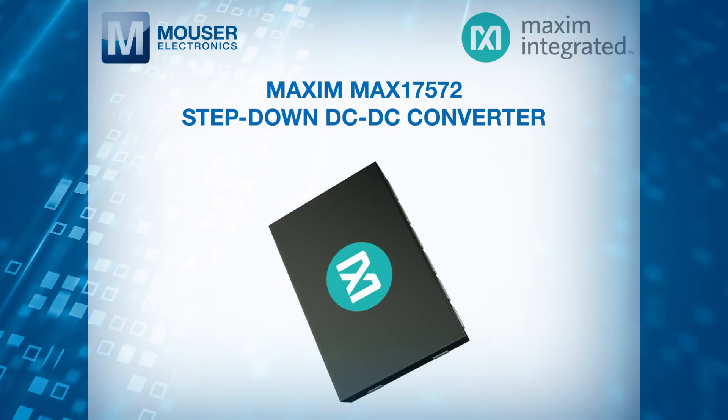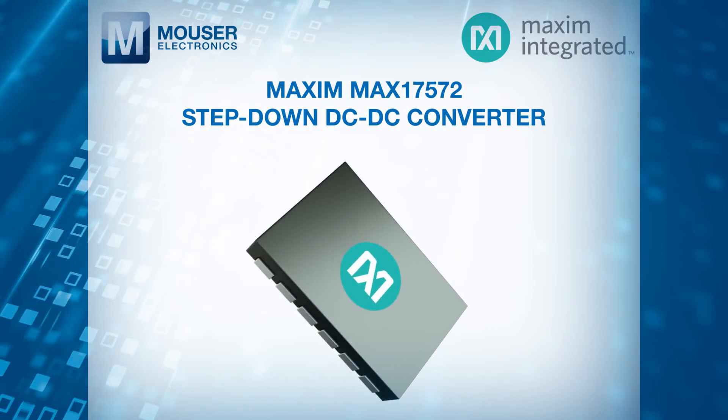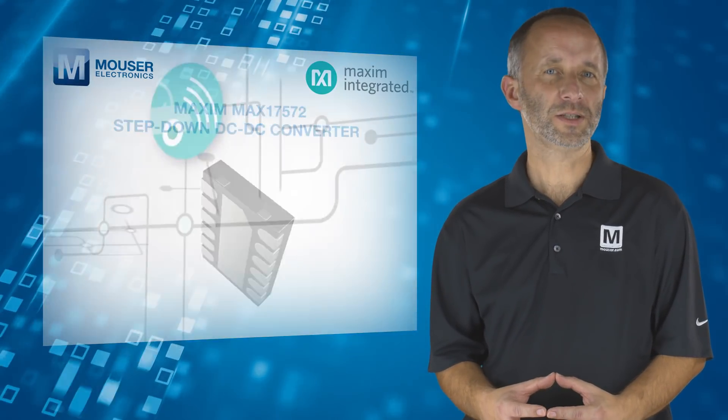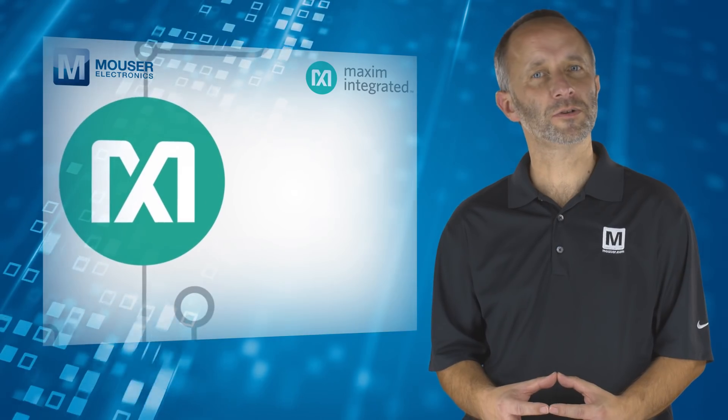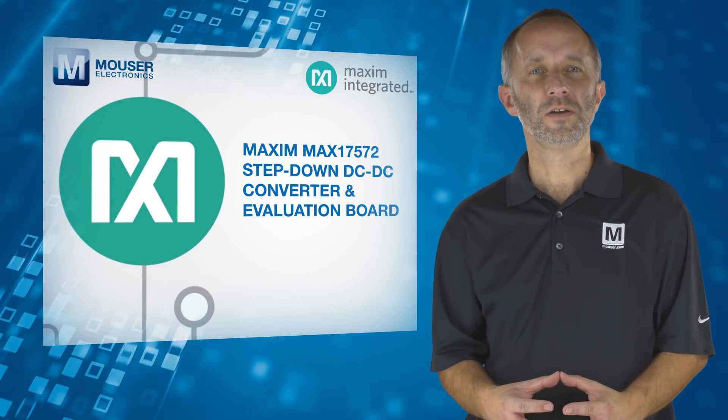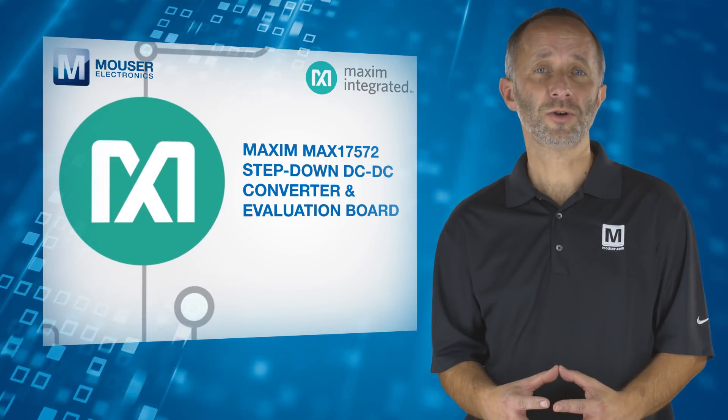The Maxim MAX17572 is a flexible and efficient DC to DC step-down converter, ideal for ensuring smooth operation with minimal interference from the power stage, no matter what the output voltage. For more information, visit mouser.com.